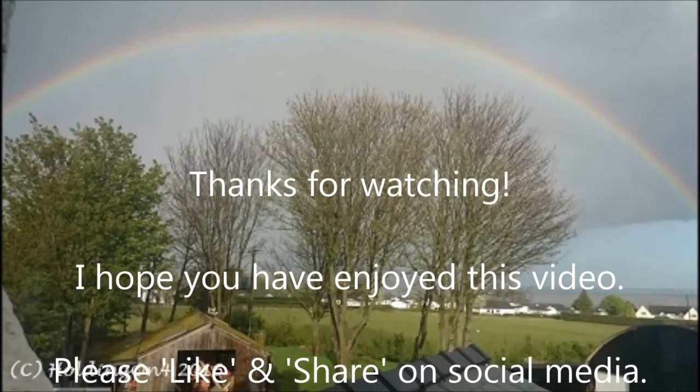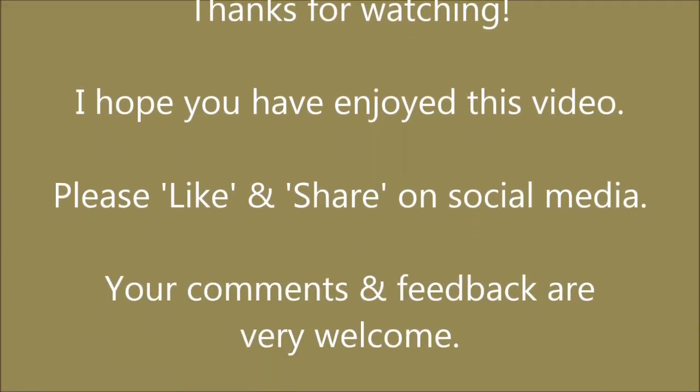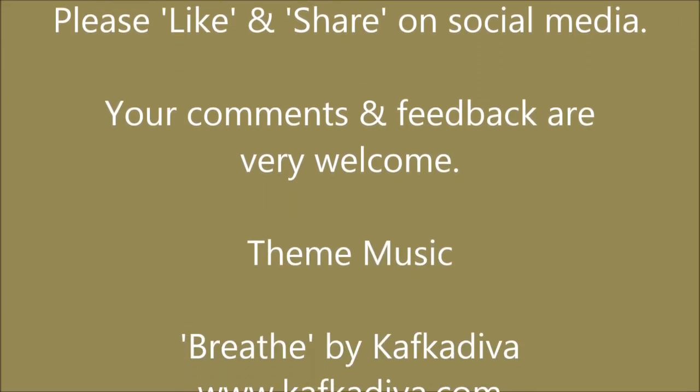So that's all good. Wherever you are in the world and whatever you're doing today, I hope it's a good one for you. And I also hope you can join me again tomorrow. Thank you.